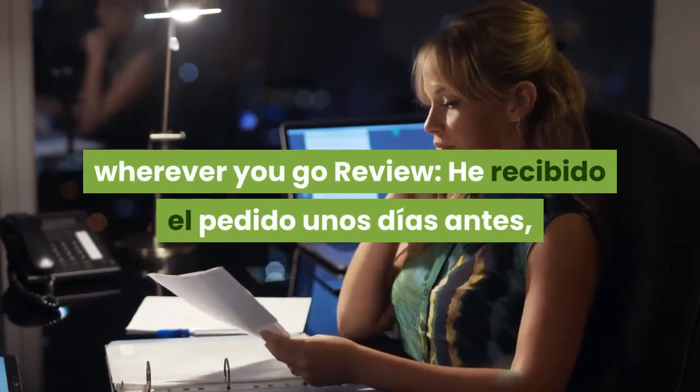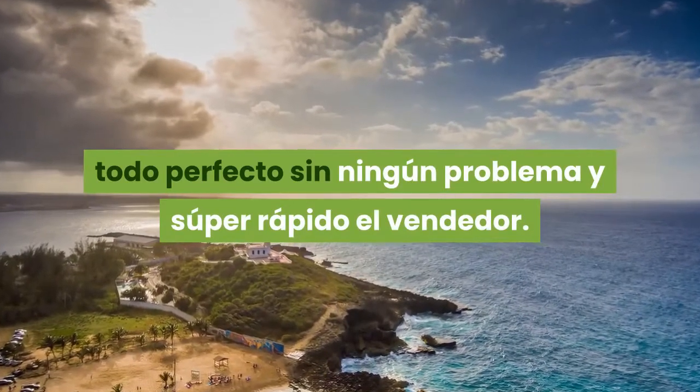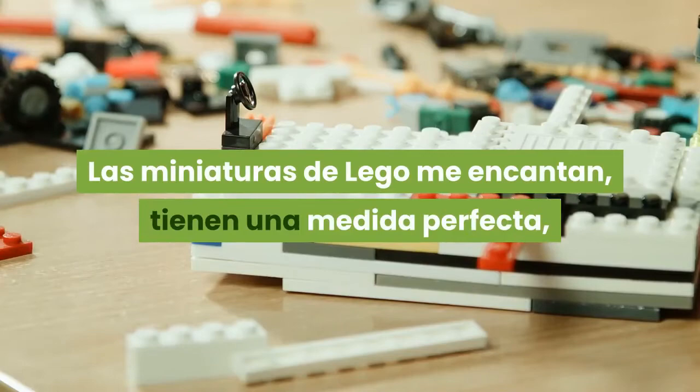He recibido el pedido unos días antes, todo perfecto sin ningún problema y super rápido el vendedor. Las miniaturas de LEGO me encantan.